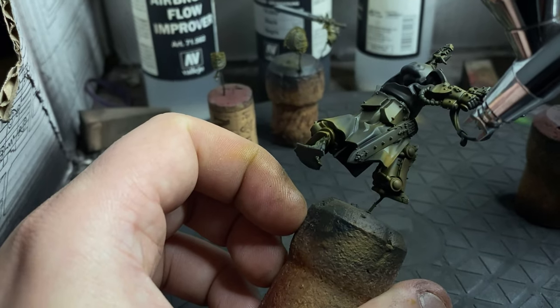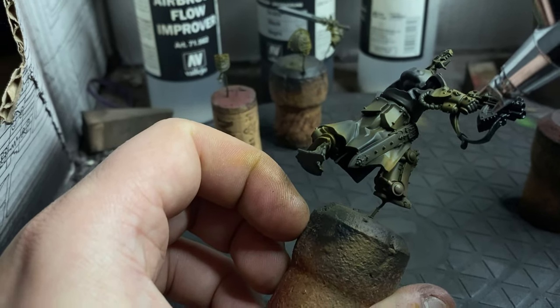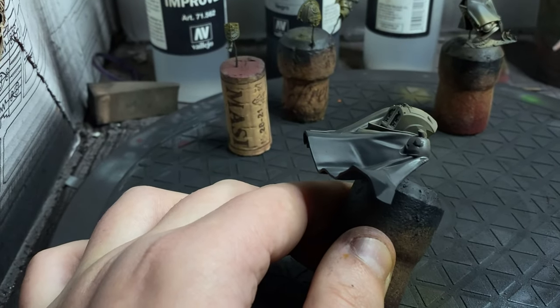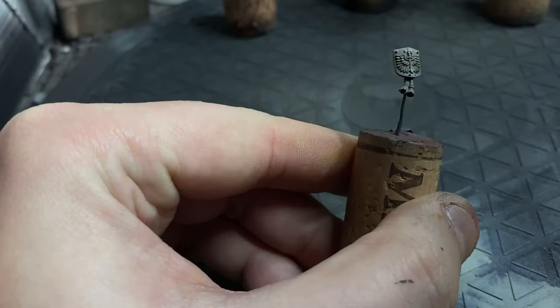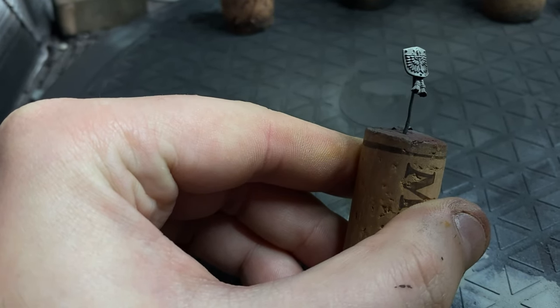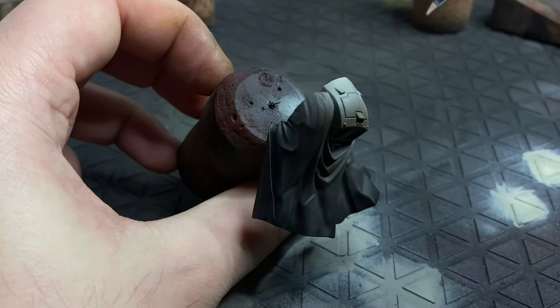Now it's time to start building up those volumetric highlights from that tan colour. I proceed with a taupe colour to start bringing out that bone element, using Reddish Grey. For that final highlight I'm going to use a beige grey, and I found Rock Grey a really good colour for this. With all those light volumes established it's time to knock it back a little bit and tie it all together using Streaking Grime by AK Interactive.